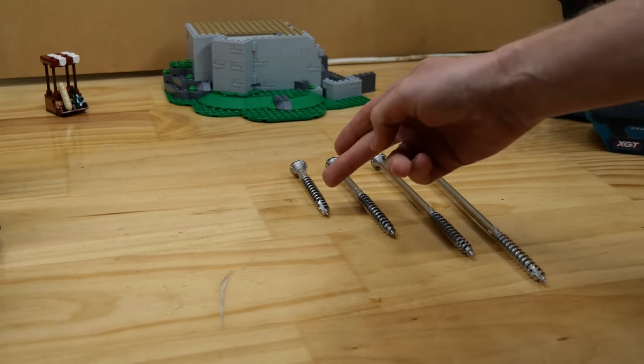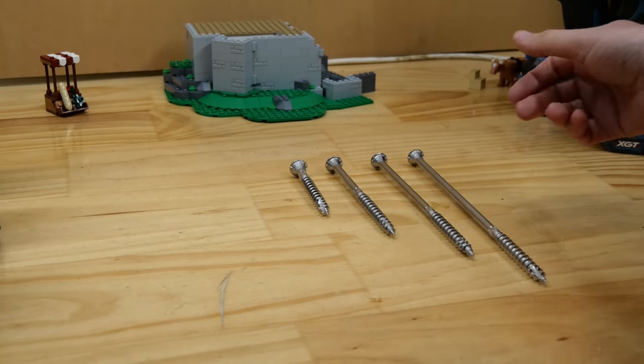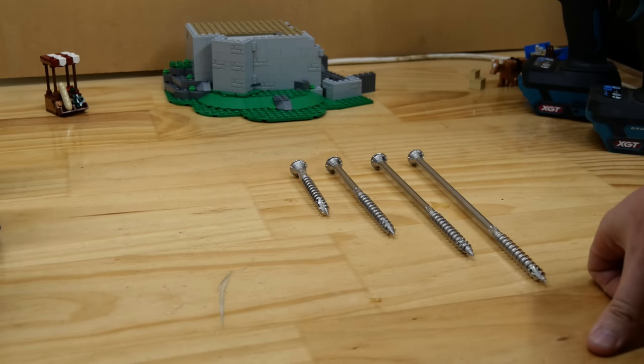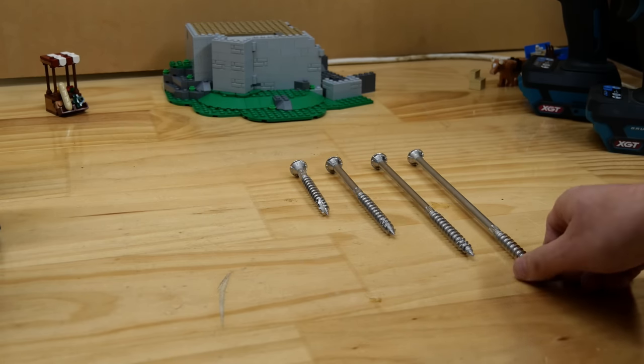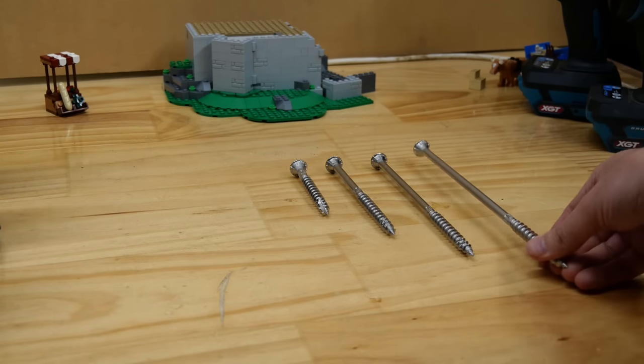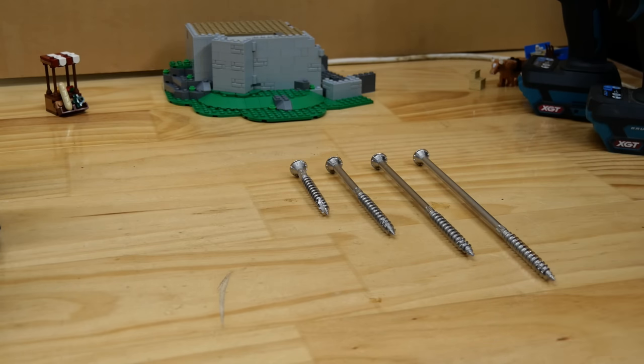The stainless steel screws are the same length as the previous ones — 4, 6, 8, 10 inches, or 100, 150, 200, 250mm — but they are much bigger in the girth department. They are 0.276 of an inch, or 7mm. These also require no pilot holes. These are going to be a bit of a test for the impact drivers, but the impact wrenches should cope no problem. Or will they?